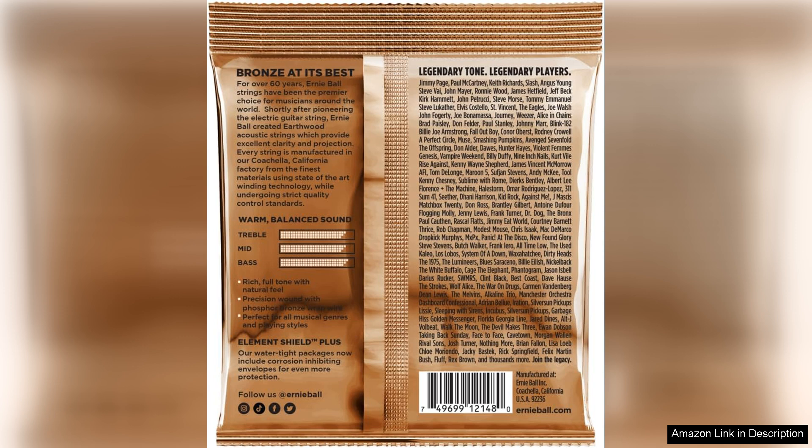Another great aspect of these strings is their affordability. Despite their high quality and great sound, they are priced competitively, making them a great value for any guitarist on a budget. Whether you're a beginner or a seasoned pro, these strings deliver the performance you need at a price that won't break the bank.